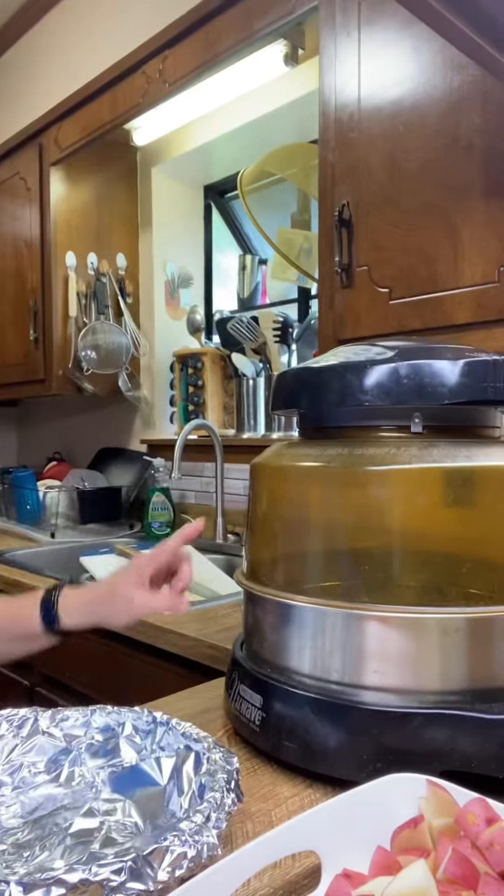Okay guys, let's cook some roast beef. I will cook this roast beef on my NuWave oven — this one here — instead of using the big oven.